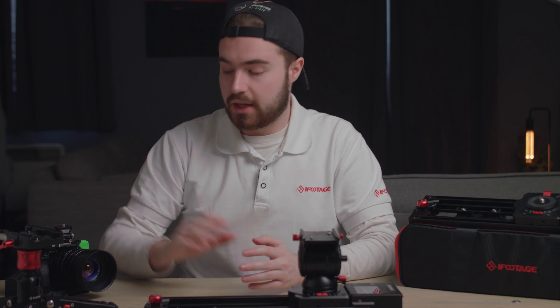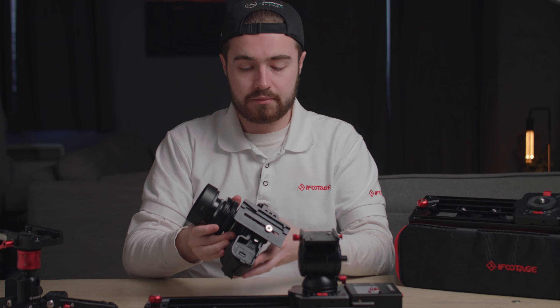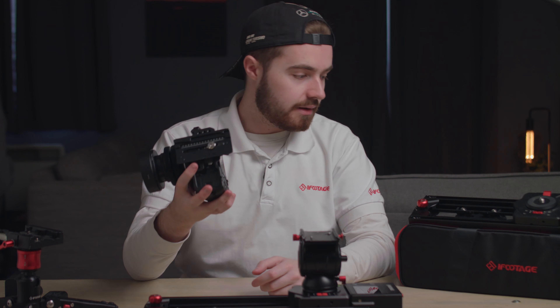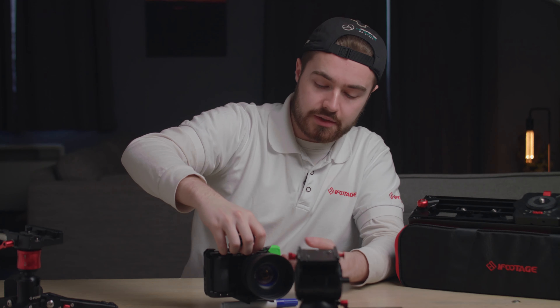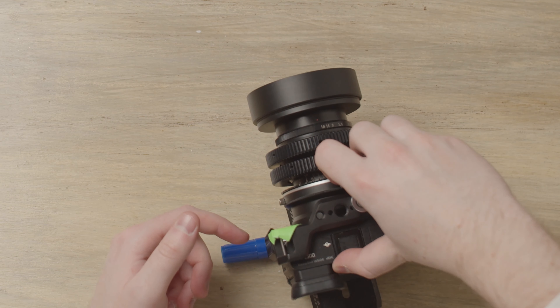The next thing you want to do is find the center of balance of your camera. Using the quick release plate, you simply need a pen. Hover the plate over the pen and put it on — you basically want to find the center point by moving it across until you feel there's an equal balance between the two.